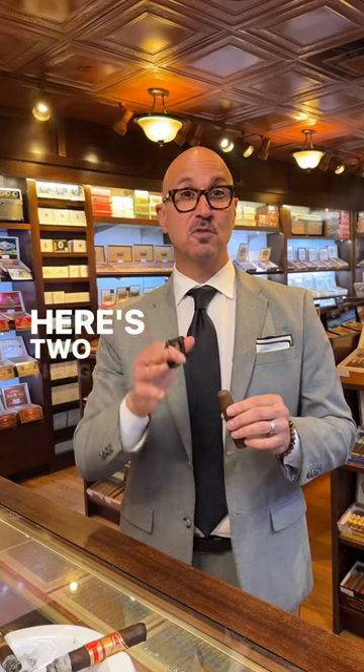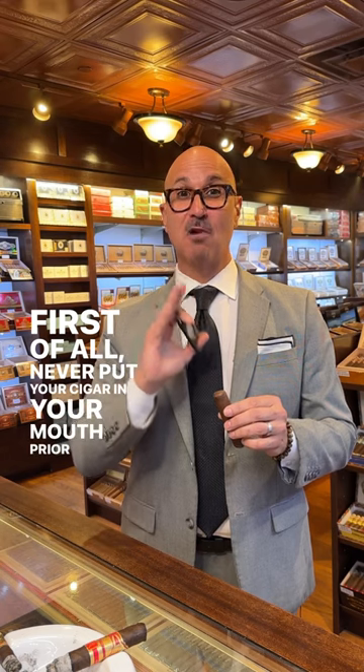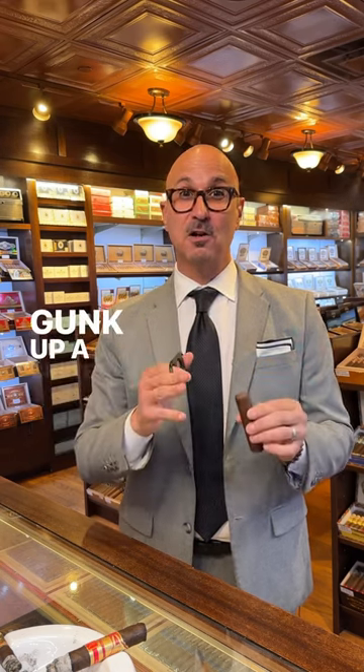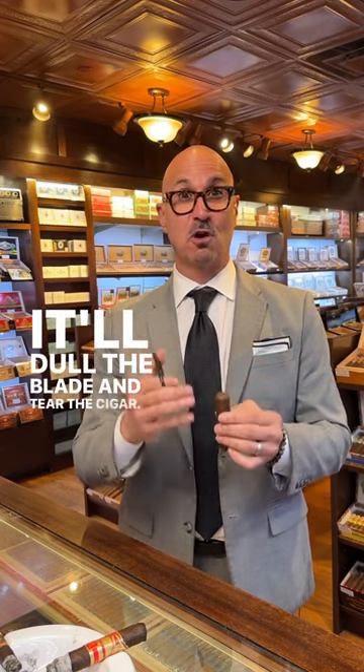So you want to keep your cutter sharp? Here's two things to avoid. First of all, never put your cigar in your mouth prior to cutting. I know we mention this all the time, but a surefire way to gunk up a cutter is to get it wet before you use the cutter. It'll dull the blade and tear the cigar.